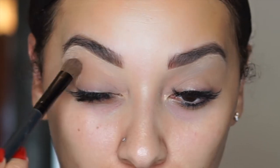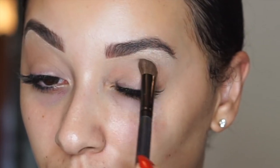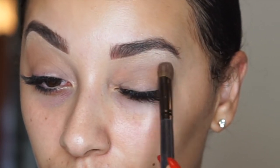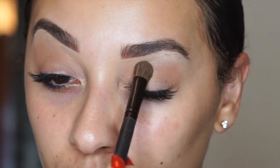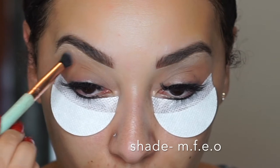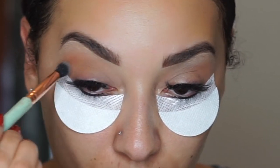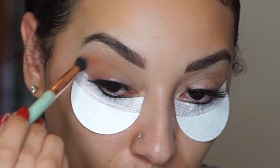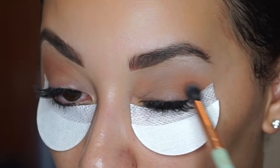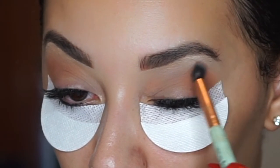Then I'm going to take another deeper neutral shade and put it in my crease just to add a little bit of depth, and this is going to be my transition color. I'm kind of packing it on there in small strokes versus brushing it because I really want the pigment to stay, and then I'm going to go in with a little orangey deeper color shade and just buff that out in my crease. It's really important to go in small circular motions when you're blending out your eyeshadow just to make sure you don't have any harsh lines.